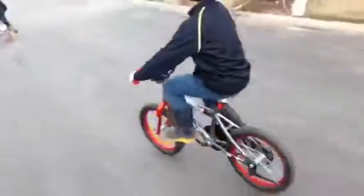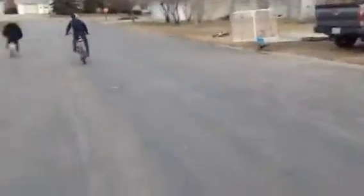Hey guys, right now I am ripsticking, as you can see. It's pretty simple, you just gotta wiggle your buttons and your toes. My buddy's over here riding a little pink bike, and he's riding a little dragon thing bike.